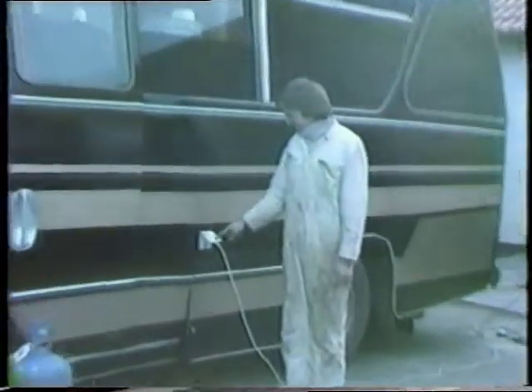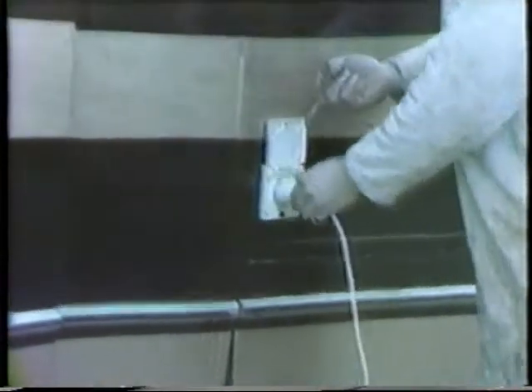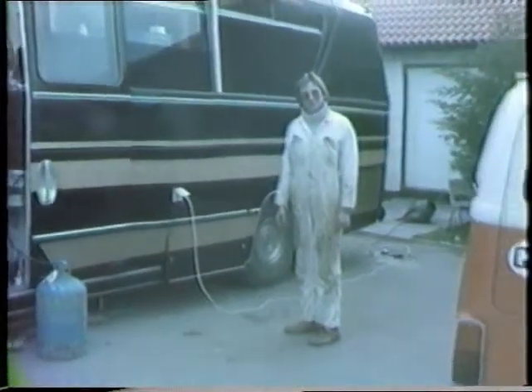On the side we have installed a 250 volt socket for campsites abroad. We plug into most campsites on the EEC, which goes to the mains, where the mains appliance is. Now if you'll come round the back, I'll show you what we've done to the booth.